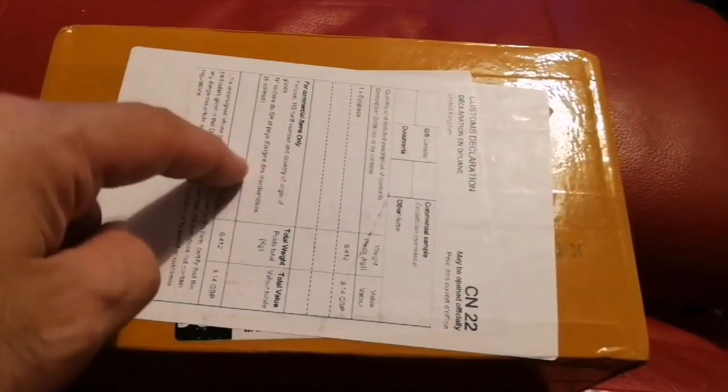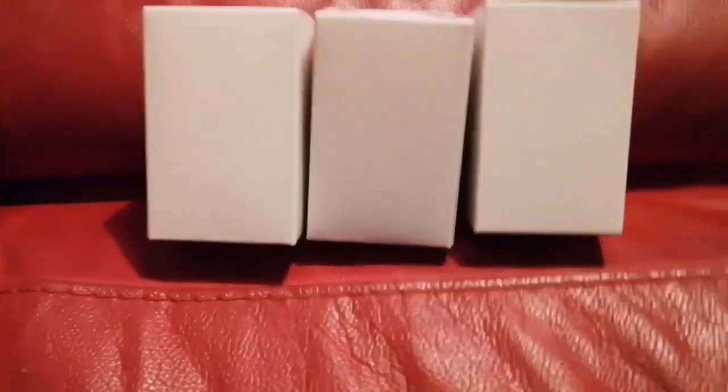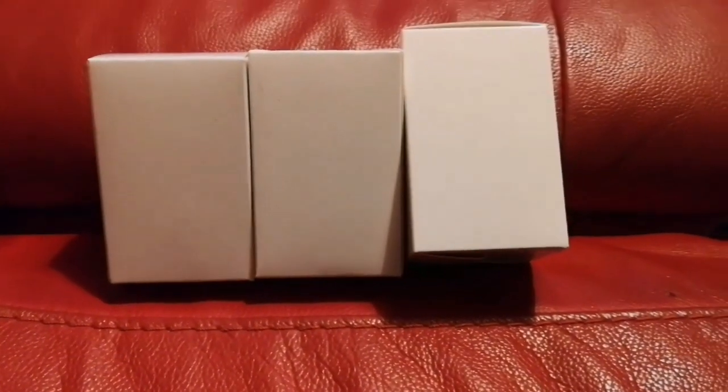I'm going to open a few eyepieces and see what's inside. These are the ones I bought from China — I've seen very good reviews on one of the forums, probably Cloudy Nights. This is an aspheric eyepiece and I bought two of each for my binoviewer, so let's open them and see.